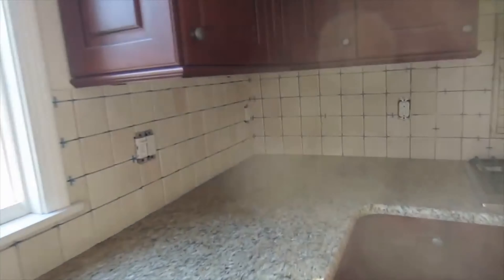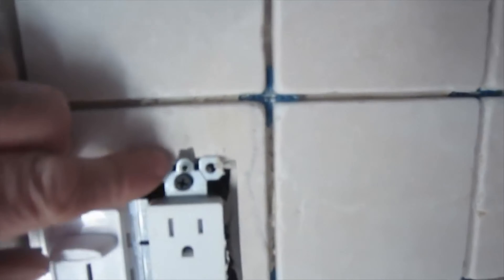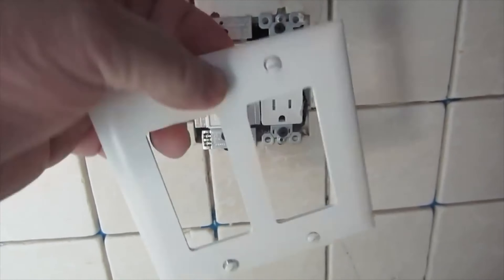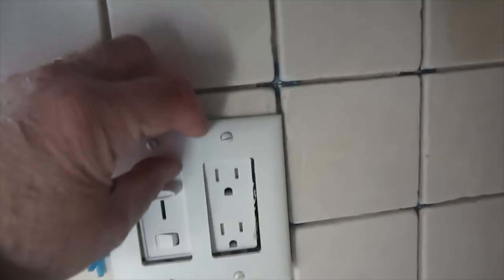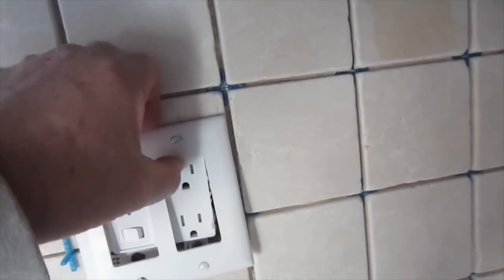So you saw how I did this one, and I did all these the same way. The reason I leave this notch up here — on these square type of plugs, the screw to hold them in is up here. If you don't make that little notch in there and you go to put this screw in, it'll hit the tile and then you can't tighten it down. So you need to put that little notch in there so when you tighten it down, the screw can go all the way down.